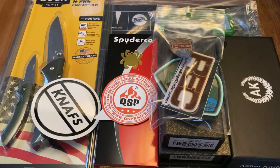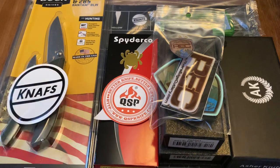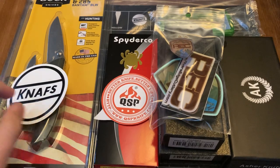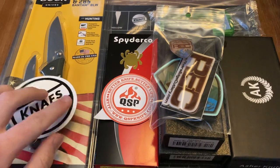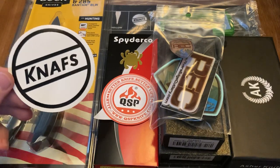Hey guys, welcome back to the Simpy Knives YouTube channel. Today we're going to be talking about the 500 subscriber giveaway. I want to thank you all so much for subscribing to the channel, just watching my videos, and I'm glad that I get to just talk about knives and have a good time. So I'm going to keep on doing that. Thank you so much for your guys' support, and I'm glad I get to do something like this now.